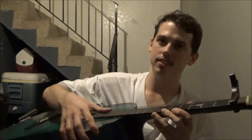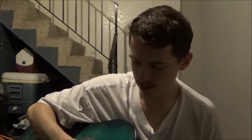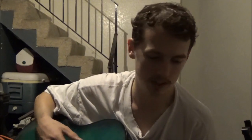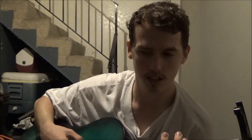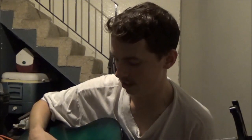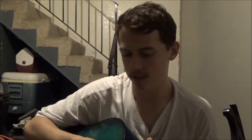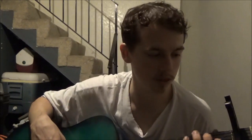My niece broke this string — the lowest string. It's actually out of tune. It's got lots of things wrong with it. This bridge is broken, the top bridge is broken, so I need a new guitar anyway. Hopefully I'll get that tomorrow.